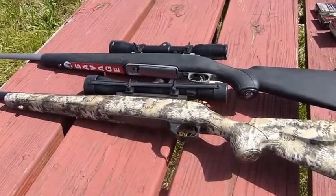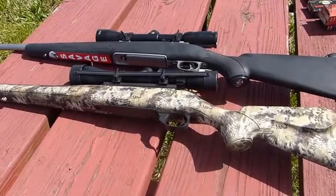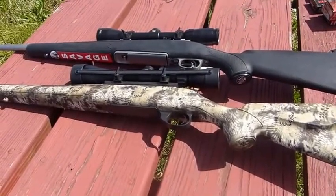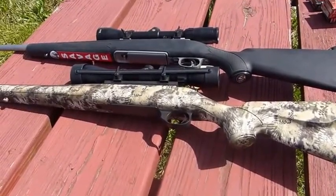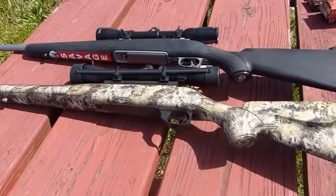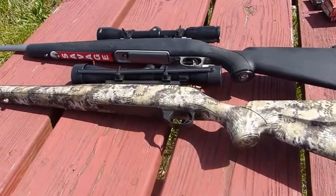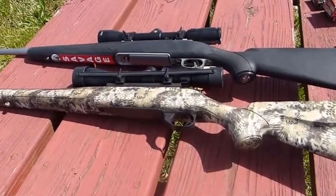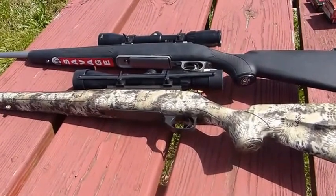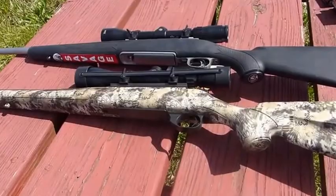You can make a case for either one, but they're both excellent values and excellent rifles. I think most anybody would be happy with either of these. They're excellent guns considering they're not expensive — just off-the-rack guns, nothing special. Bolt on a couple of scopes and poke paper. For big game hunting, they're both excellent choices.